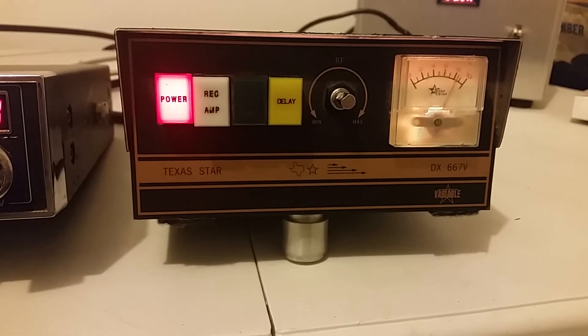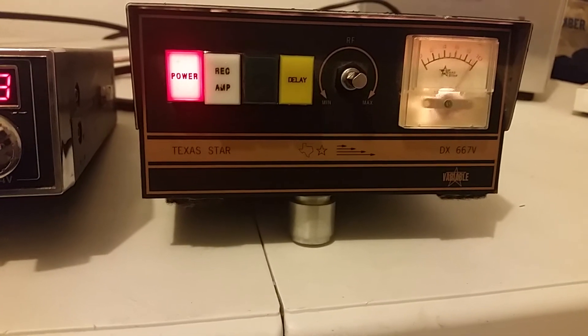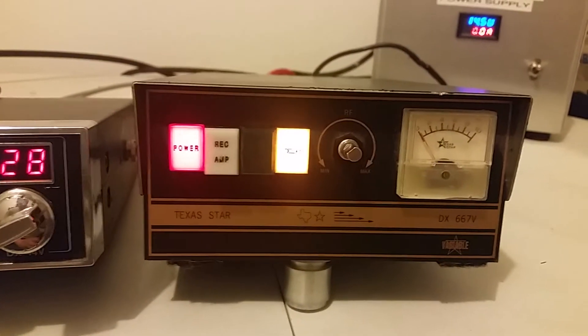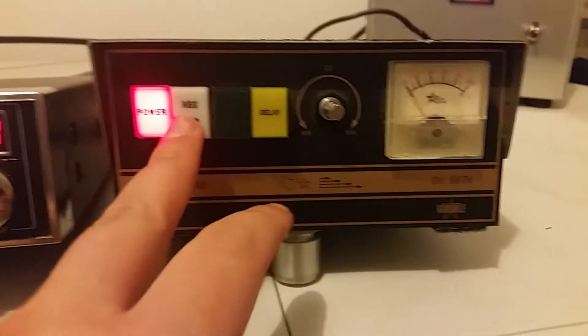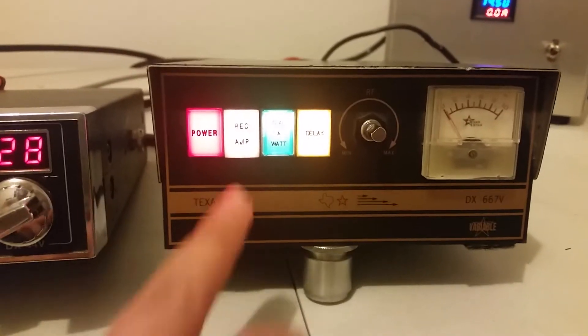Hello radio one, two, three. Audio test one, two, three. Delay. Hello — you can see the delay kicking in there. All the lights work on it.